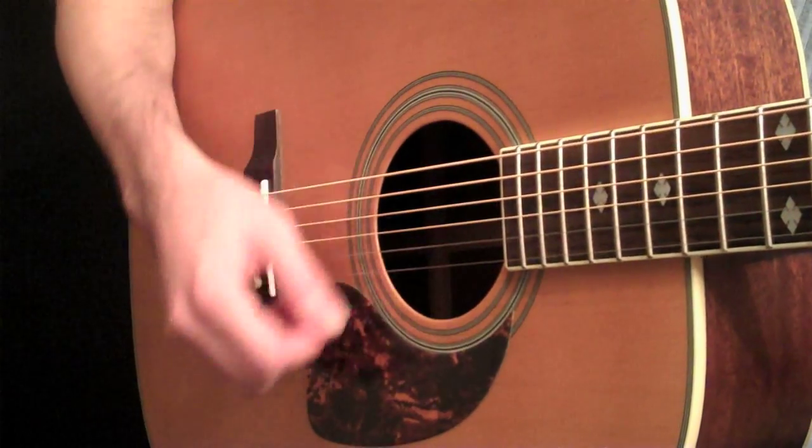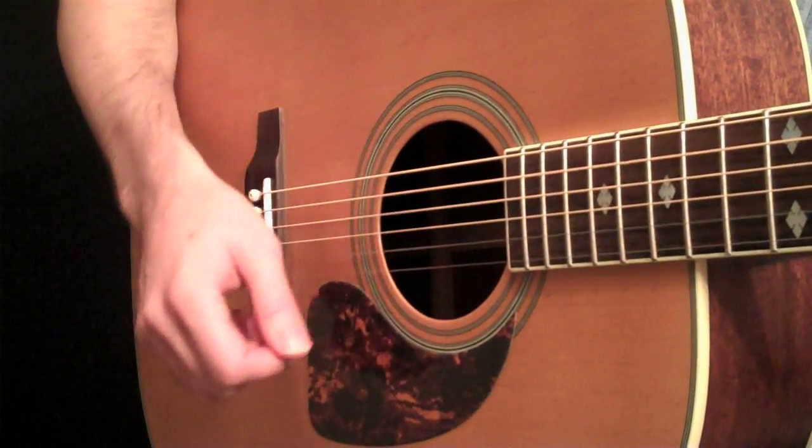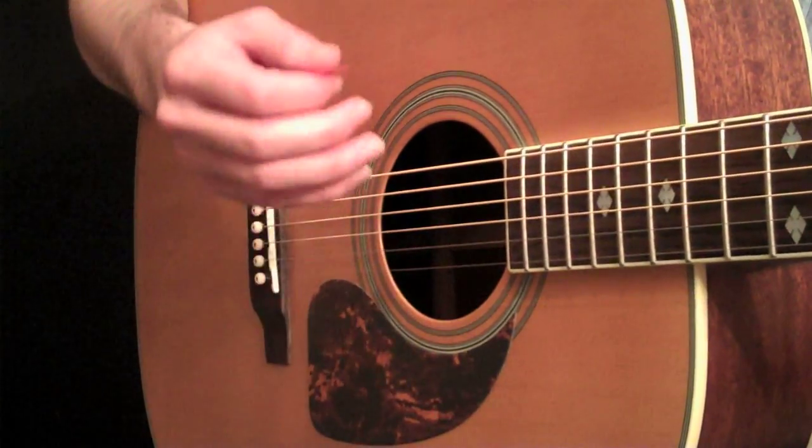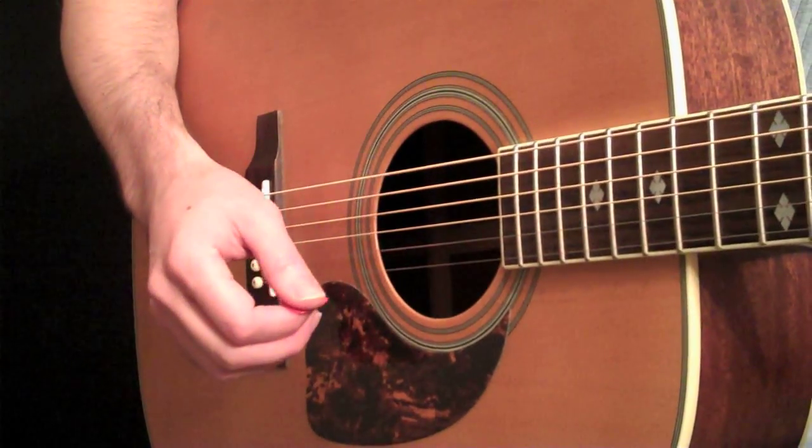We will leave some strokes out every once in a while, but you're always continuing that motion, even if you're not hitting the strings every time.